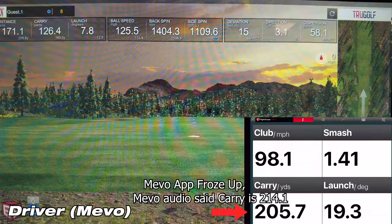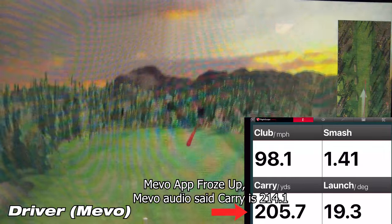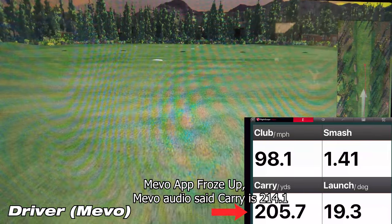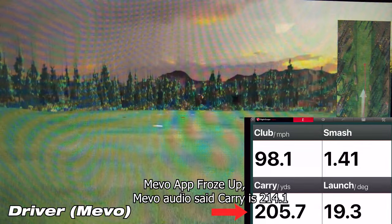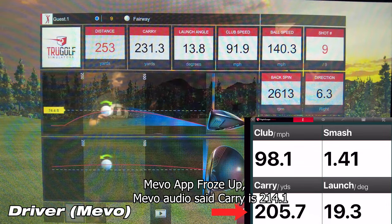On this first shot with the driver, the Mevo showed a carry of 214.1 yards, while the sim showed a carry of 231.3 yards — a difference of 17.2 yards. In my mind, that's pretty far off. Anything less than 10 yards is tolerable, so more than 10 is not.